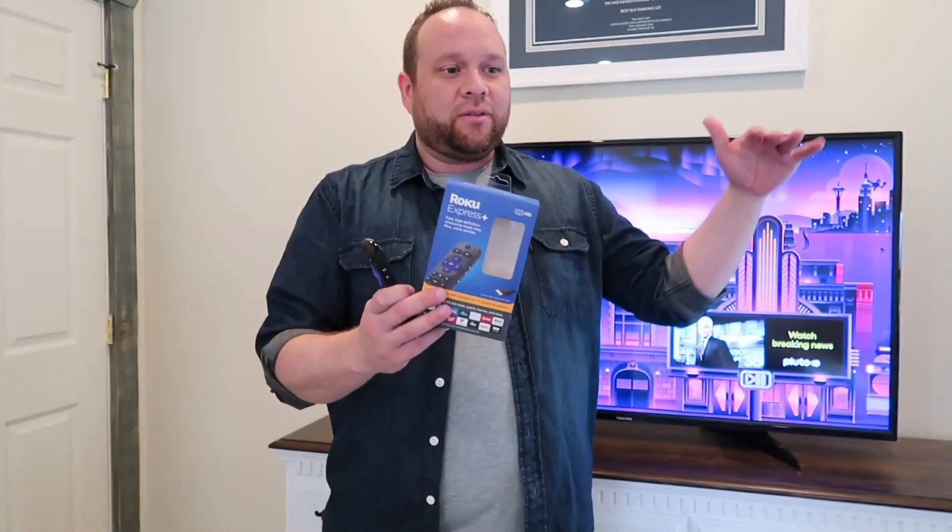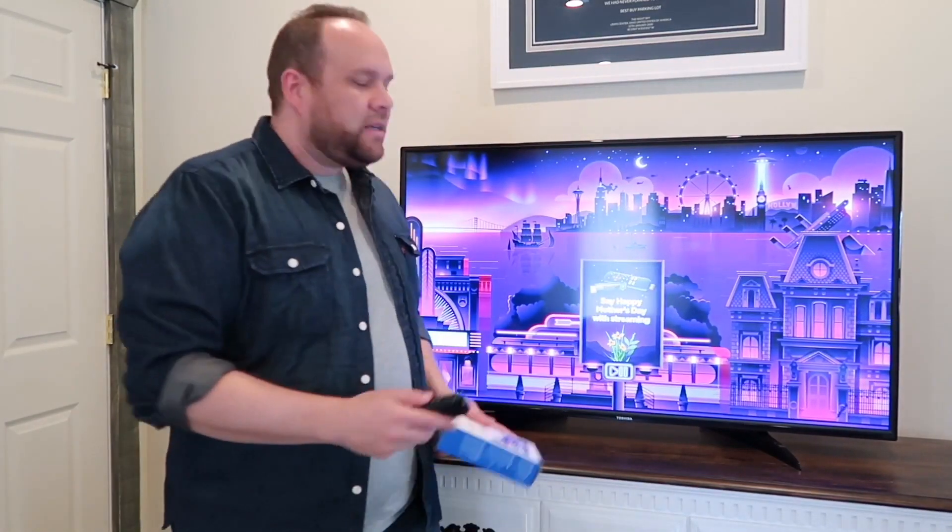They do have other higher tier Roku sticks, but you don't need that to achieve what I'm looking to get. I'll link this in the description down below where you can get it. Let's go ahead and dive into the process and how you do this.